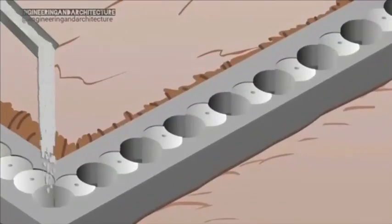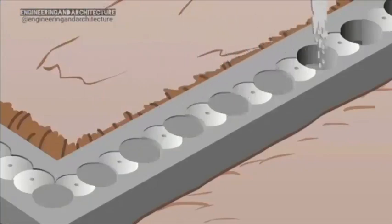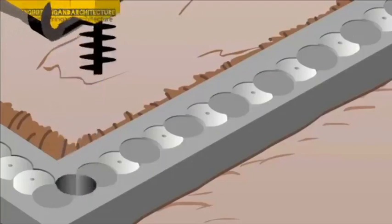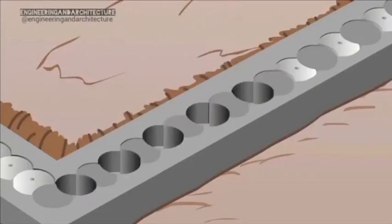The piles are then filled with the first of two different concrete mixes. The secondary or male piles are now drilled out. This action creates the important interlocking overlap between the piles.